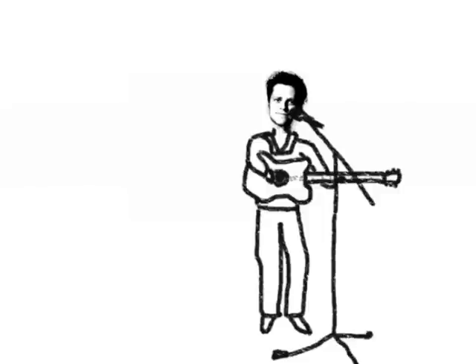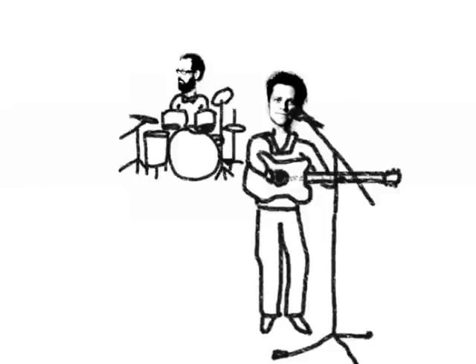The average touring indie rock band is composed of four elements: singer-songwriter slash acoustic guitar player, drummer, lead guitarist, and the bass player.